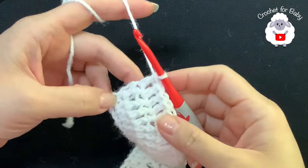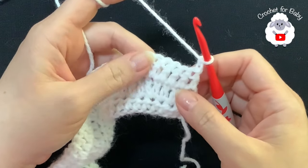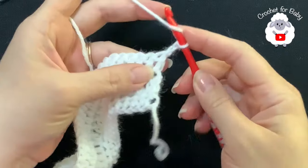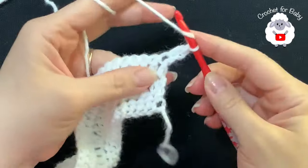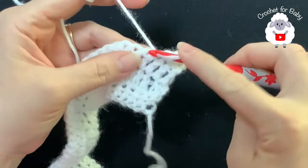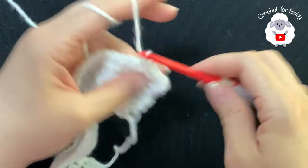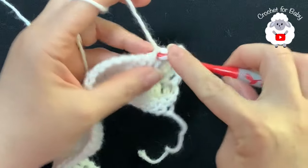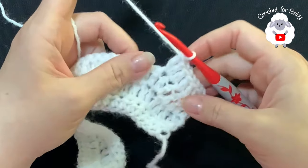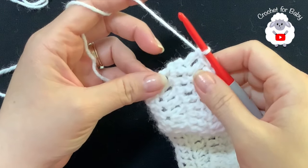I have a total of 70 double crochets - here at the end remember we always finish with four double crochets. For the fourth row chain two and turn - the two chains never count as a stitch. In this row we're going to make five double crochets and into the next two double crochets. Beginning on top of the first double crochet: one, two, three, four, five double crochets and into the next two double crochets. At the end of this fourth row you're going to have 81 double crochets. I have a total of 81 double crochets.